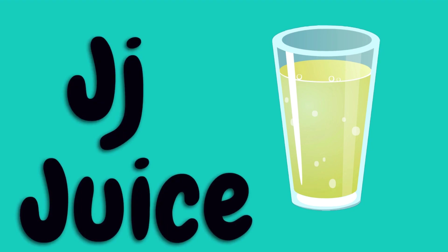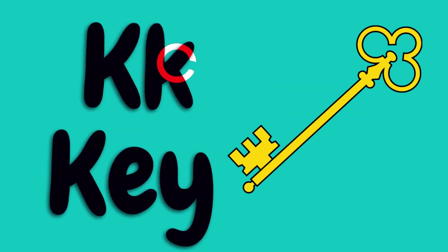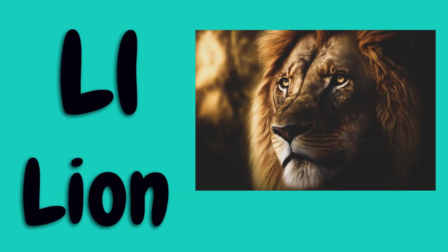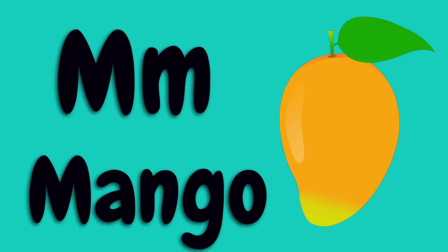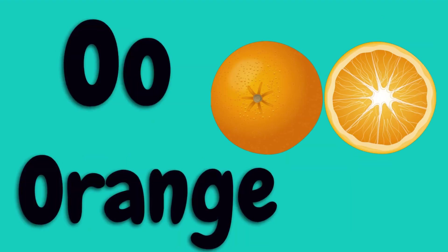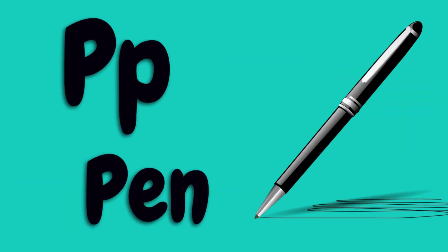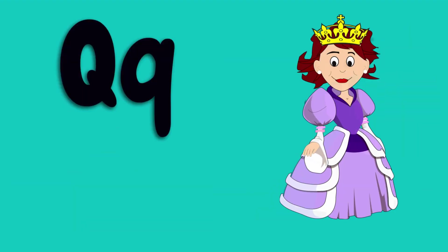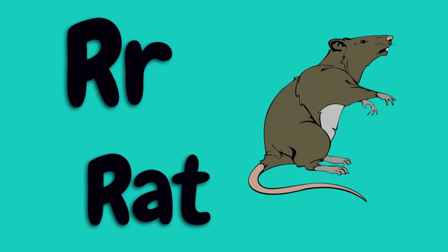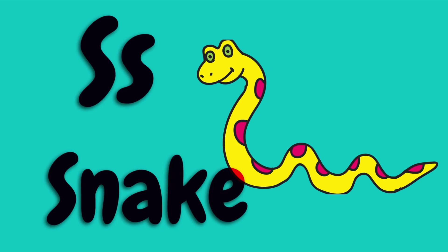J for juice, K for key, L for lion, M for mango, N for net, O for orange, P for pen, Q for queen, R for rat, S for snake.